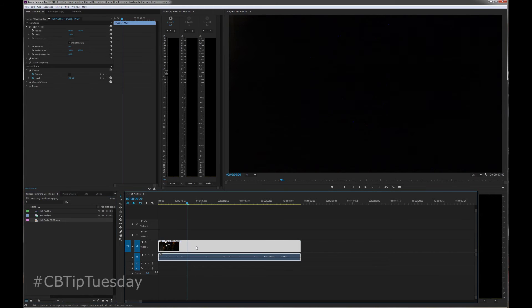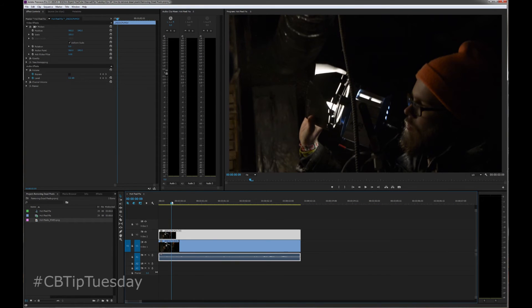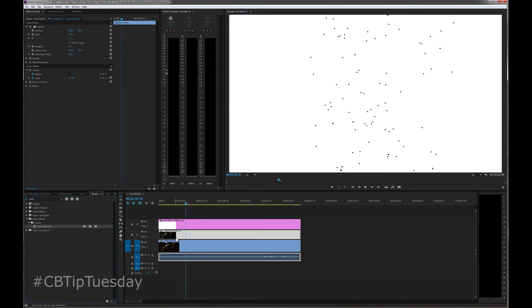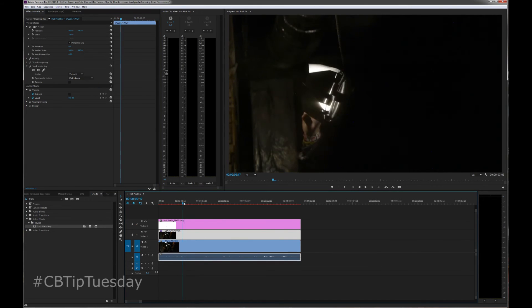Now, before we drag this into the timeline, we're going to copy this. Now you have the same exact file twice. So video one, video two, on video three — or however you have this project set up if you're in the middle of something. And on the third layer is the pixel fixed plate. Here's what we're going to do: on this second layer, I'm going to go to the effects tab and start typing in 'track.' I'm going to bring over the track matte key. You're going to tell it that the matte, in this case, is video three — use whatever layer this is on. So in my case, video three. We're going to do matte luma.